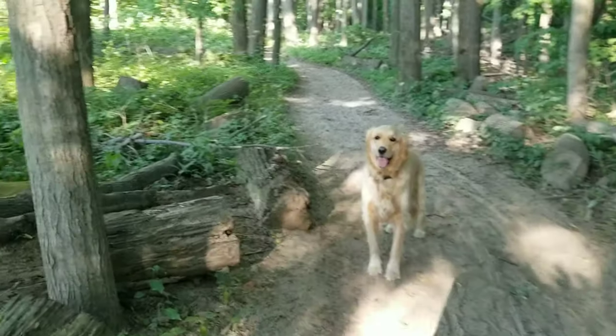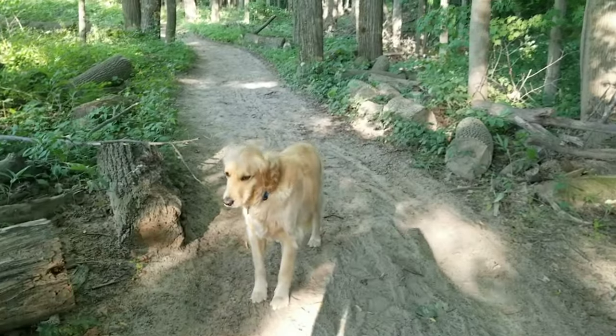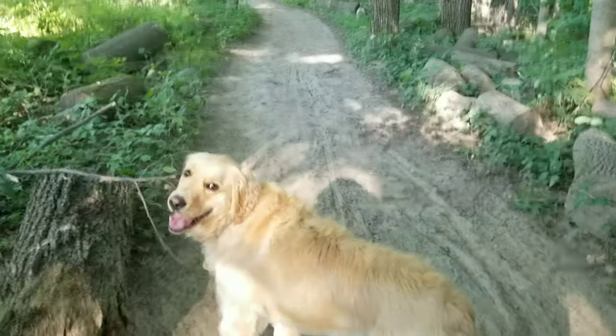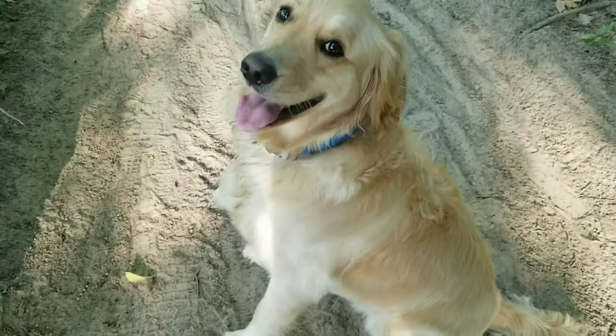Hey guys, what's up, welcome back. We're up here mushroom hunting along one of our favorite spots along Lake Ontario. We come hiking up here all the time and it's a beautiful day. It's a little breezy so I tried to get back from the shoreline a little bit.